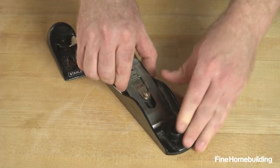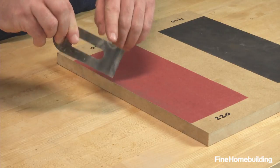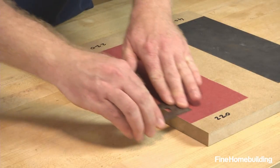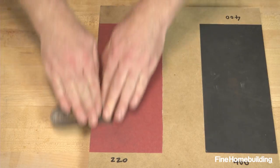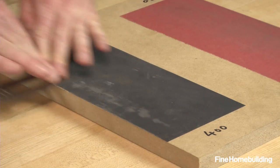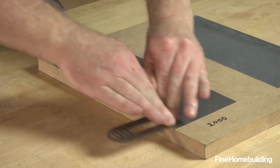To start, remove the plane iron from the block plane and polish the back by placing the non-beveled side down on the coarsest grit and use downward pressure as you move the iron perpendicular to its length back and forth across the paper. Only the first inch or so requires polishing. When a uniform finish is achieved, work your way through the higher grits. Flattening the back only has to be done once unless damaged.